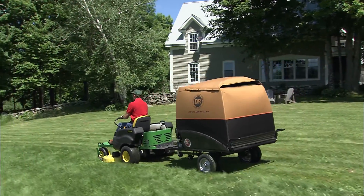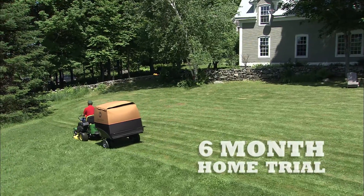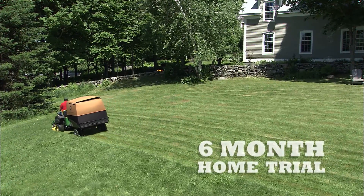So why not try a DR with our famous six-month trial? If you're not totally satisfied, we'll take it back — no questions asked.